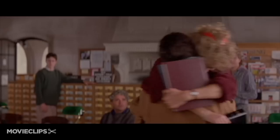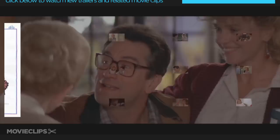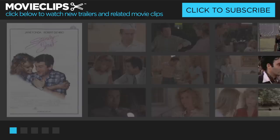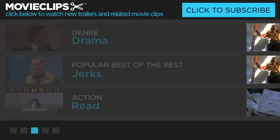What's the matter with you? This is a library. I know it's a library, lady. It's my library.